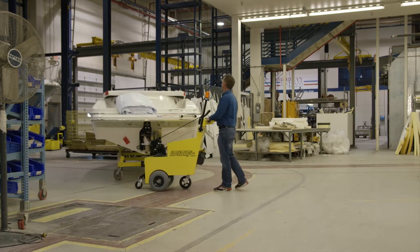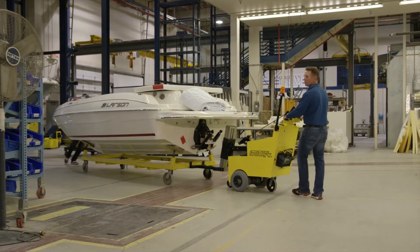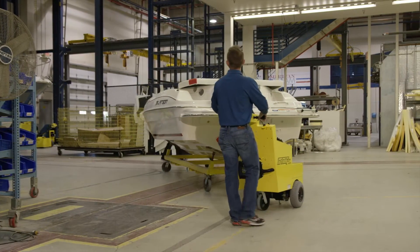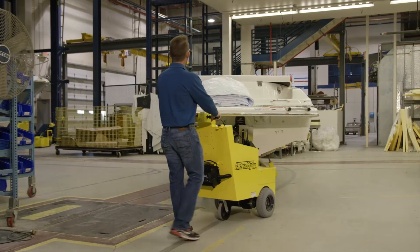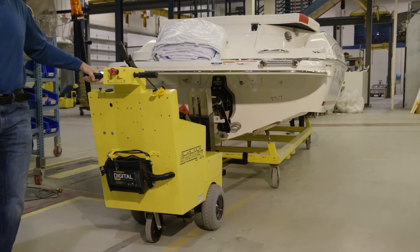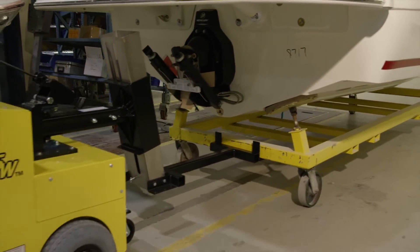Once attached to the cart, the unit's one-pivot system helps it make a full 90-degree turn and allows an operator not only to push, but pull his cart. This turning and operating flexibility is a must for intricate turning and maneuvering in congested areas, around corners, and in and out of manufacturing work zones.